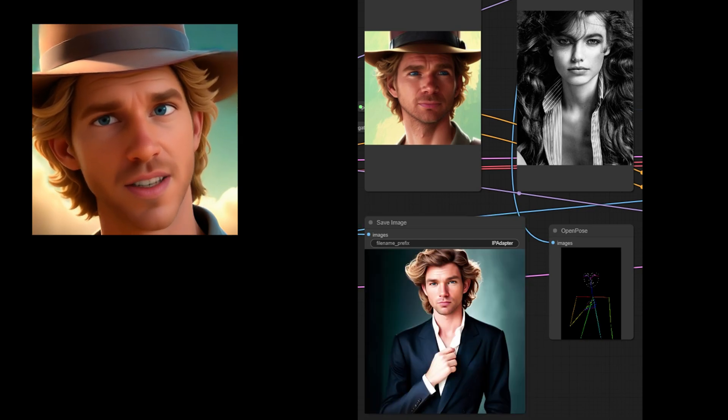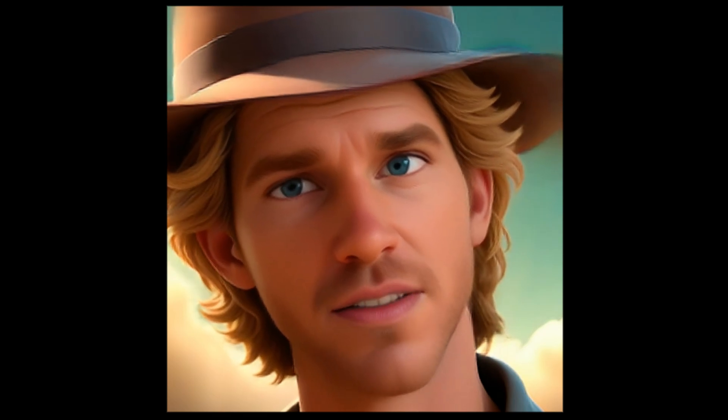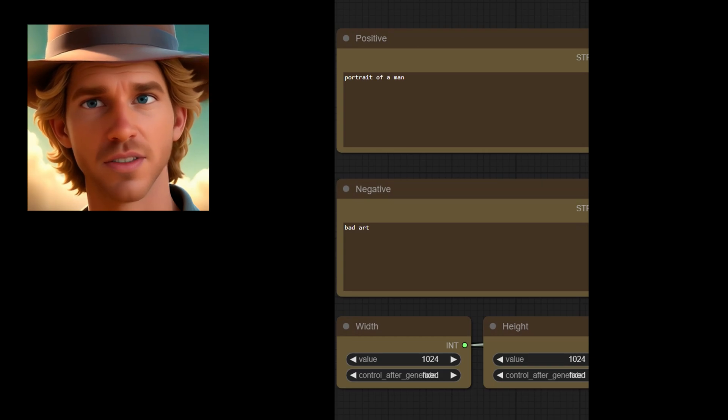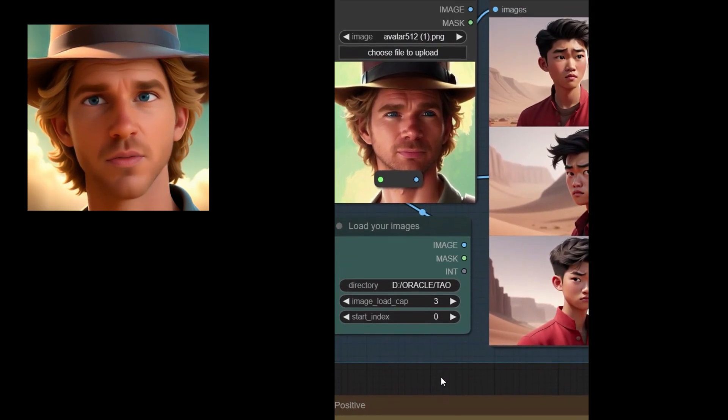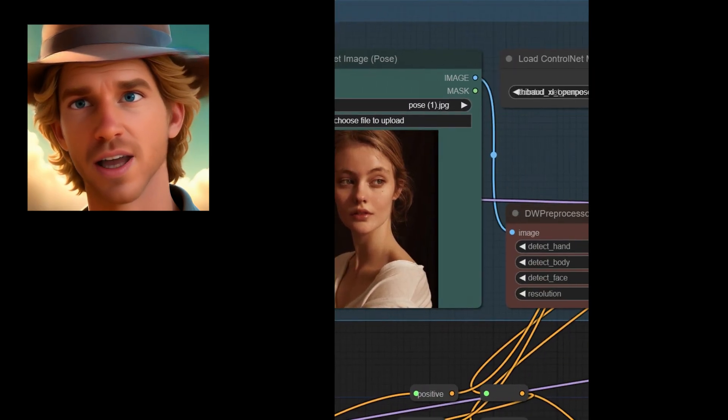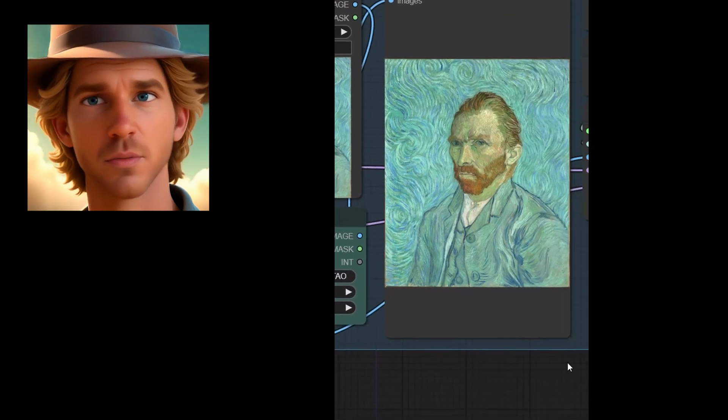Now, here's where things get wild. Feast your eyes on my exclusive ComfyUI workflow. This combines the IP Adapter Plus Face SDXL, the ControlNet OpenPose for SDXL — which, little brag, I personally trained — and the normal IP Adapter.